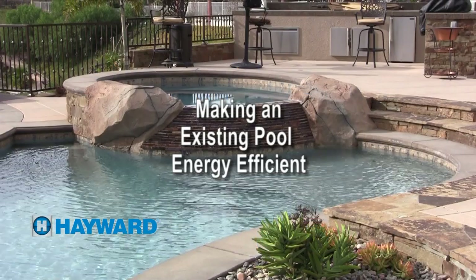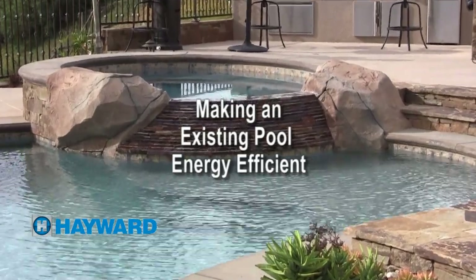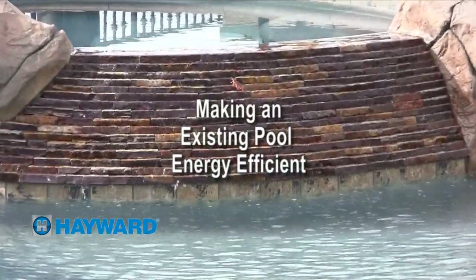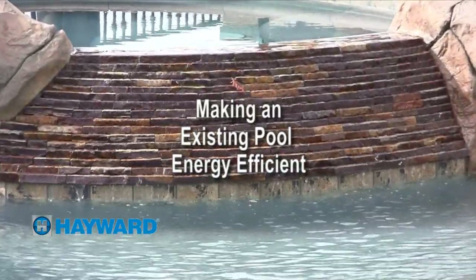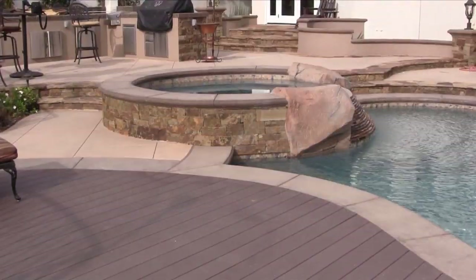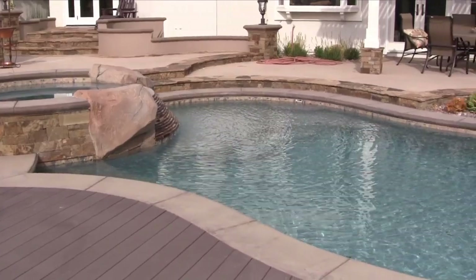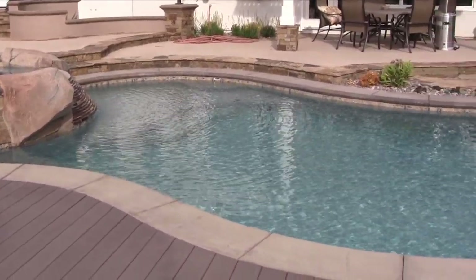Welcome to another in a series of Hayward training videos. How to make an existing pool more energy efficient. There are many things you can do to an existing pool and its equipment to make the footprint more energy efficient. We are going to now explore those options.